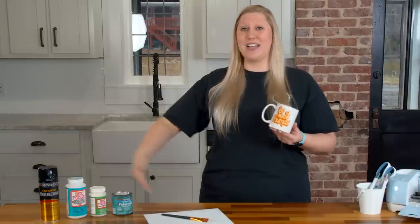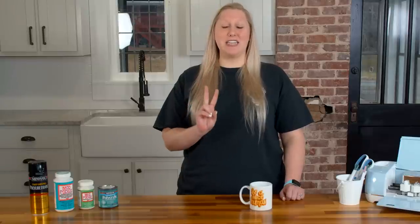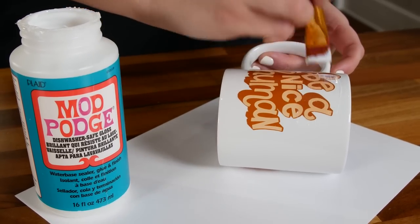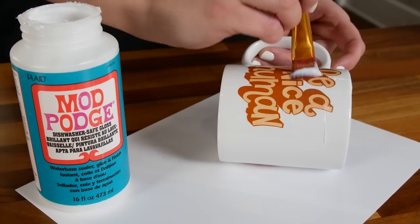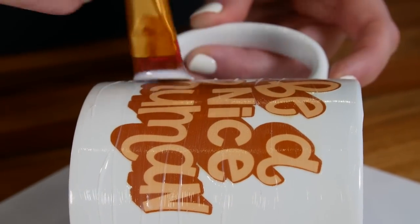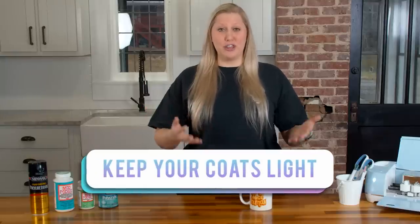Now we're going to demonstrate how to seal this mug. There are two keys to making sure this project ends up looking flawless. The first is a really good paintbrush — we use a very soft bristle paintbrush. A coarser or rougher brush will show brush strokes a lot more. The second key is keeping your coats light. We recommend one to two coats, so make sure your coats are super light.